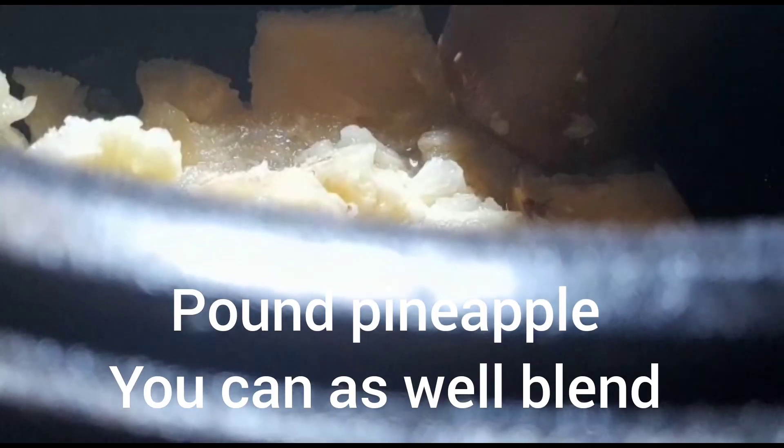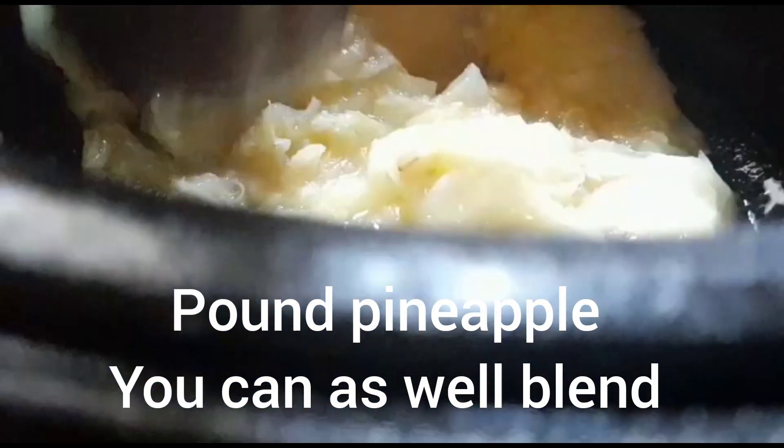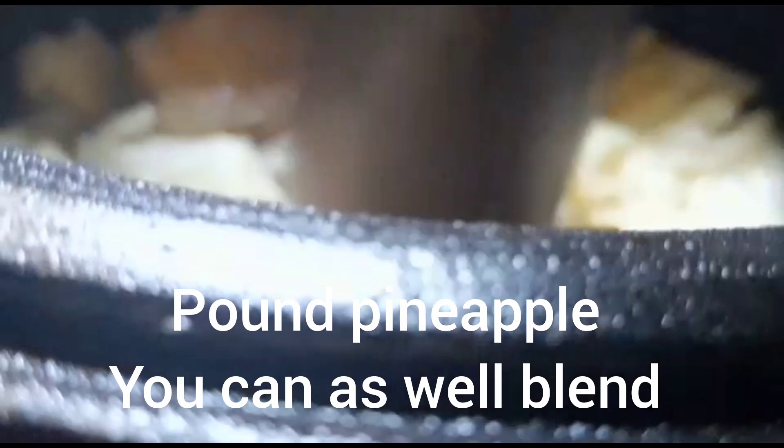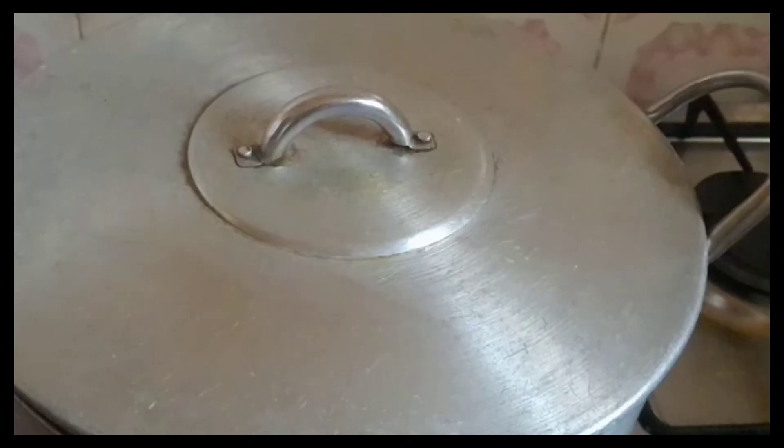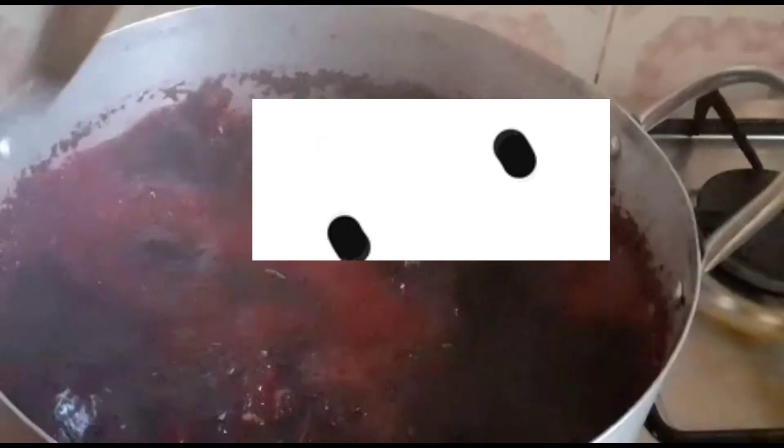So while our zobo is boiling, I put my pineapple in the mortar and I will pound it. You can also use a blender — you can blend it. But for me, I am pounding. So now our zobo is already boiling.